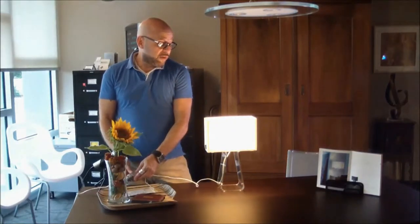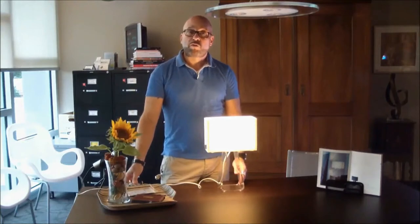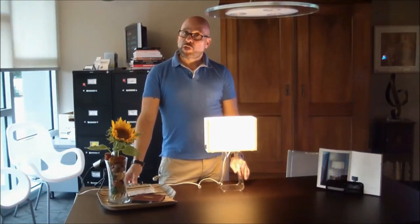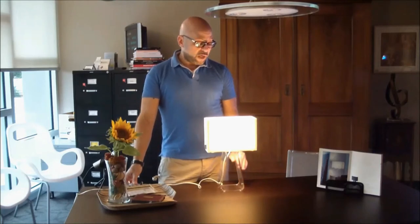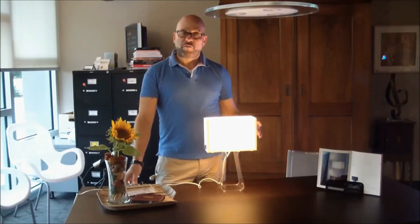It comes in 14 inches, 21 inches, 27 inches, or a floor lamp that's 60 inches. We use either clear acrylic on the table lamps, and it comes in blue, red, pink, yellow, and green with a white French cotton shade.